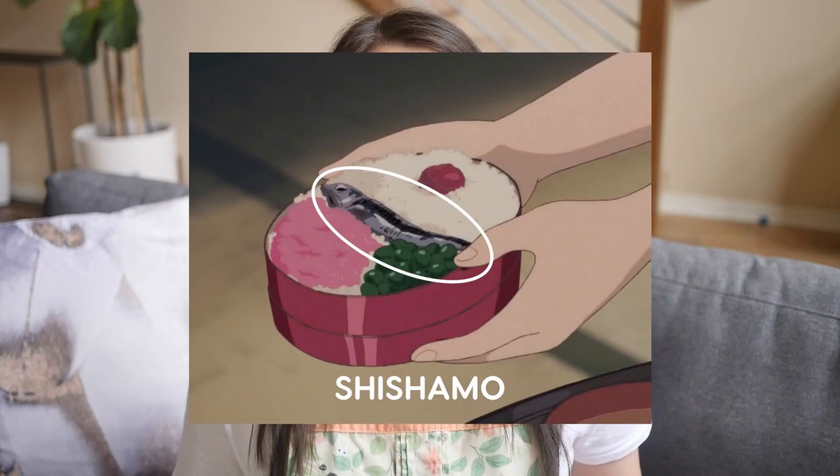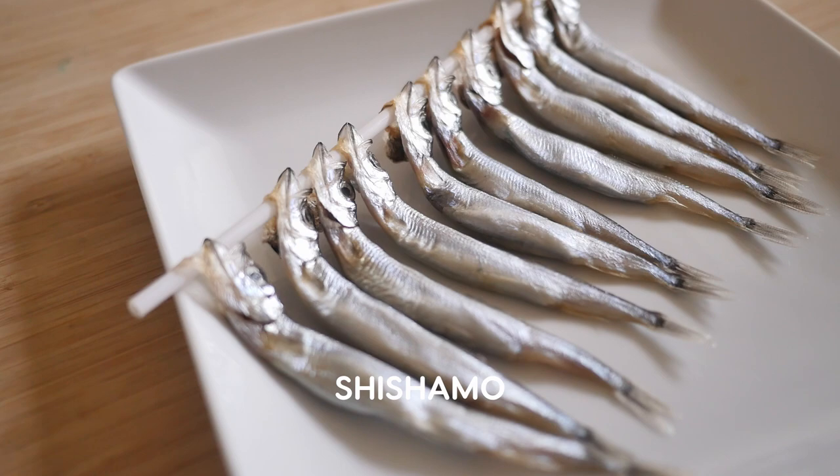The next ingredient is shishamo, which is a smelt fish. They are small silver fish. If you can't get shishamo, any sort of small silvery fish that you could eat whole works.